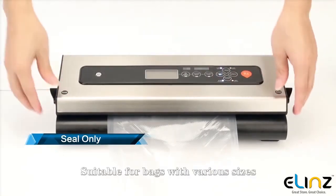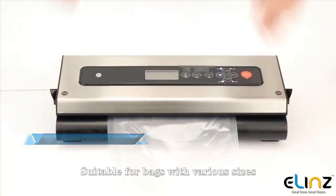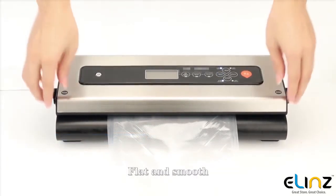Seal without vacuum, suitable for bags with various sizes, producing a flat and smooth seal.